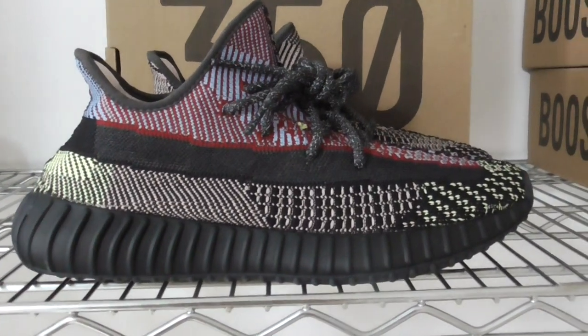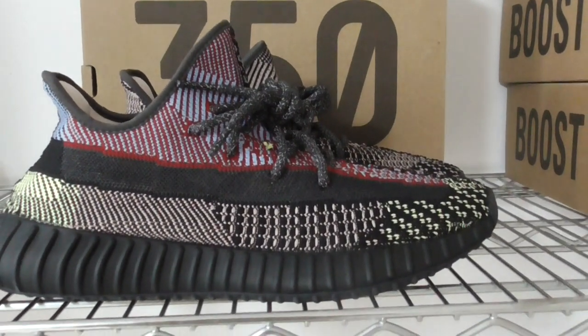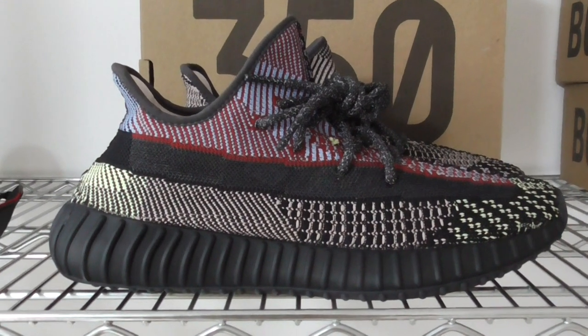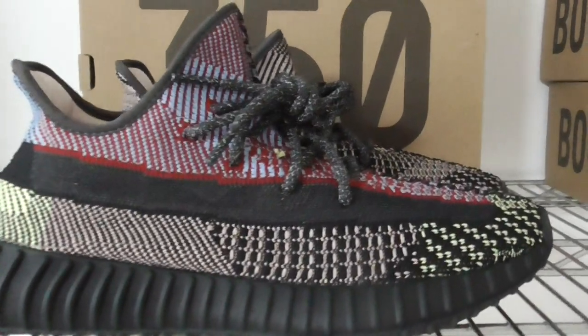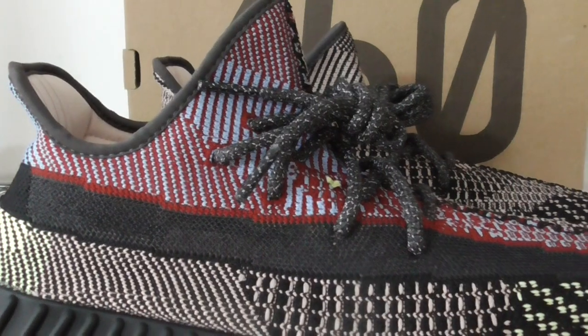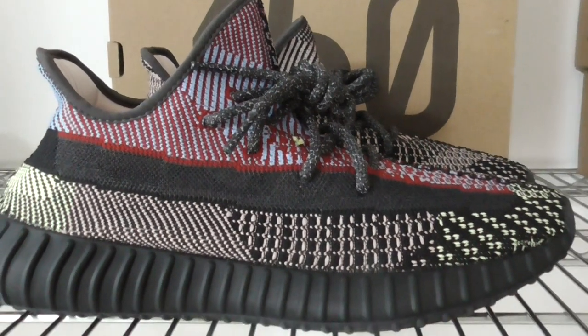Now let me show you the details of this pair. You can see this pair comes with so many colors mixed together — black, pink, yellow, dark red, and blue. The whole pair comes with so many colors.